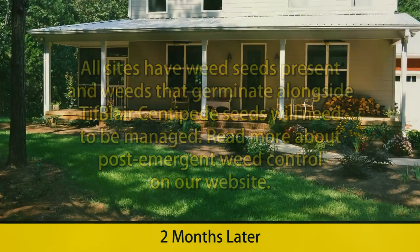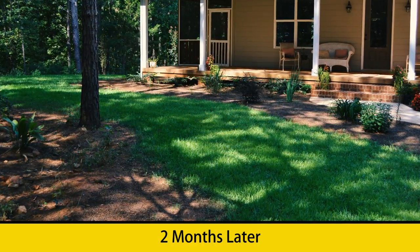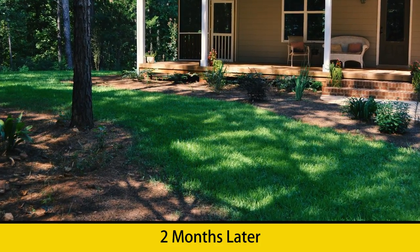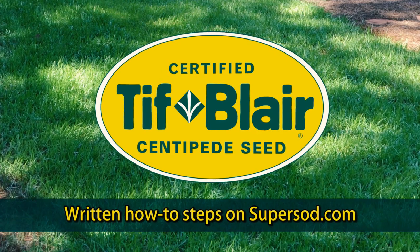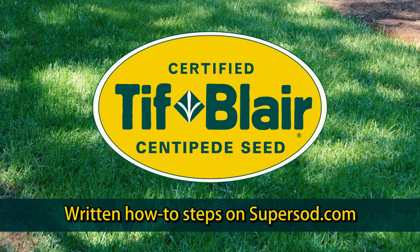With the proper amount of time, water, sunlight, and care, you will soon have a lovely new healthy Tiff Blair centipede lawn. Thanks for watching, and for more information on maintaining your new Tiff Blair centipede lawn, please visit us at supersod.com.